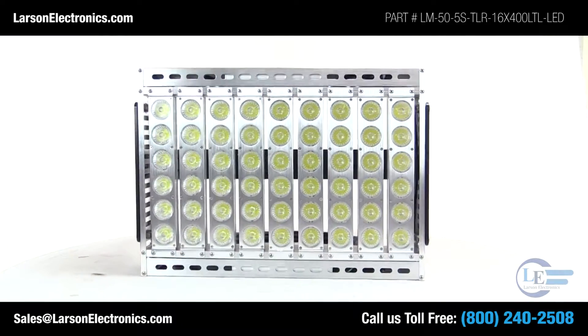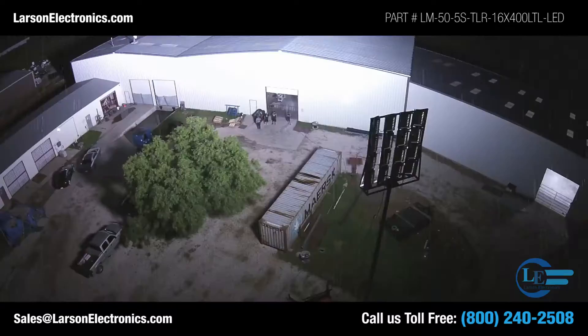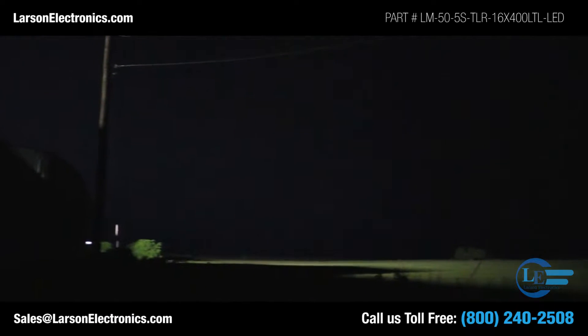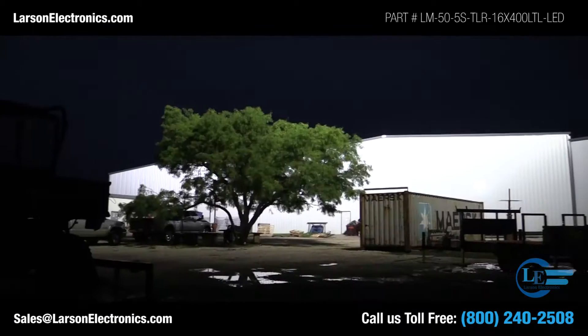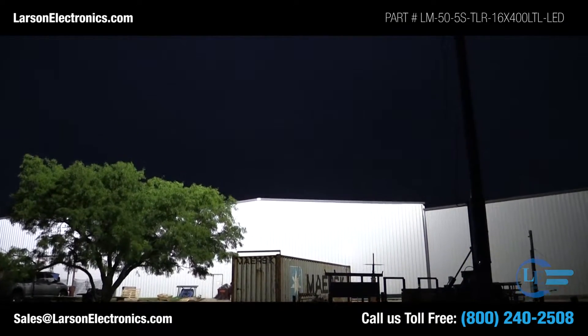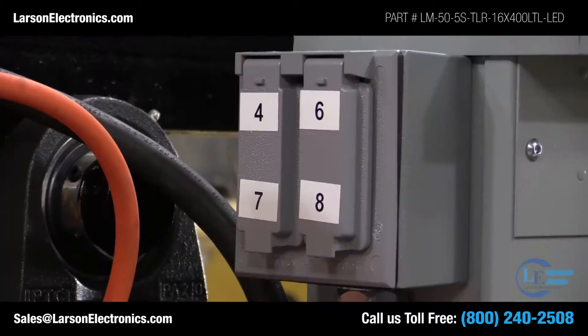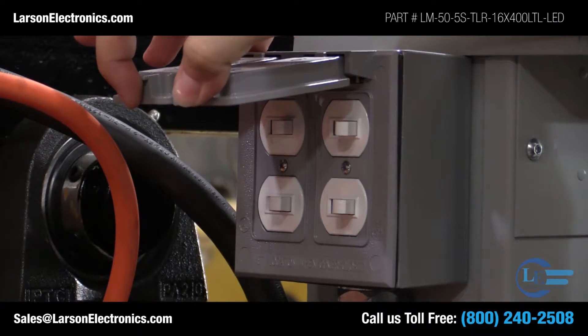The specific LED fixtures installed on the Larson Electronics Mega Tower can withstand extreme environmental and operating conditions and are often recommended for applications where vibration, dust, dirt, dampness, and abusive working conditions are encountered. The entire unit is just as durable and designed to withstand extremely cold environments and harsh winters.